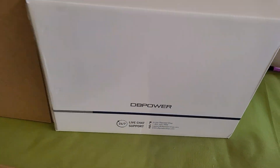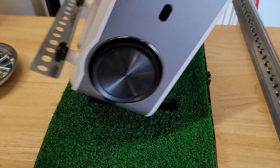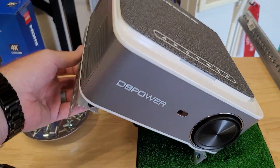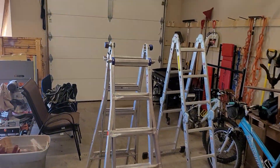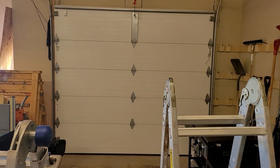Pairing it with a cheap DB Power projector. I did some research before choosing this one on Amazon — it's got high lumen output — because what I'm going to do is put it in the garage. That's going to be the way we hit.